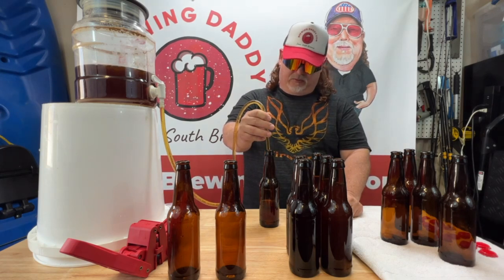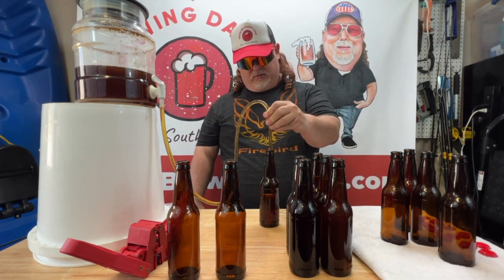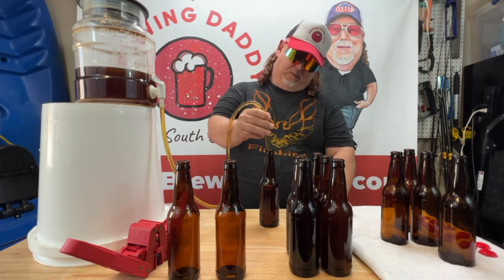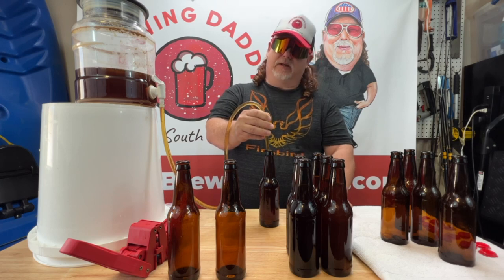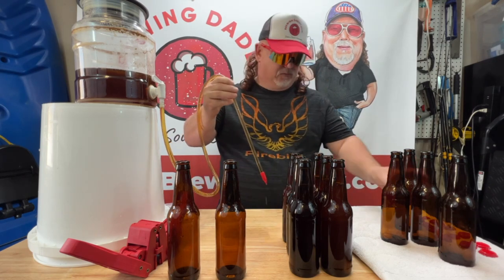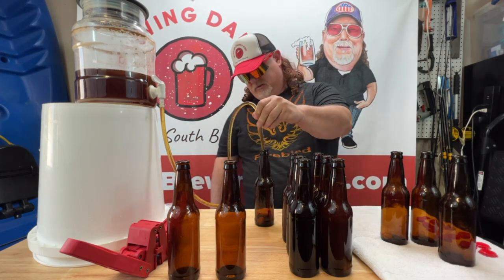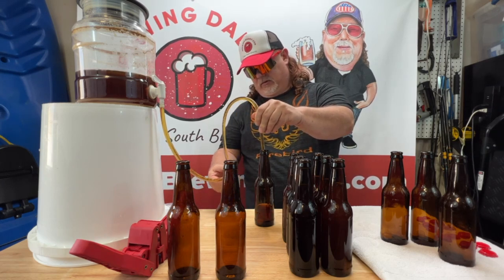This is one of those morning bottling episodes. If you're wondering why I'm not drinking a beer — I actually got to go to the eye doctor shortly. Even though Brewing Daddy wears really cool shades, Brewing Daddy doesn't have 20/20 vision. Fortunately I wear contacts, but I got to go get the eyes checked. This is looking wonderful.